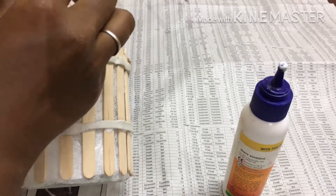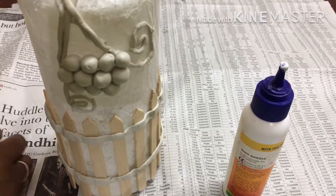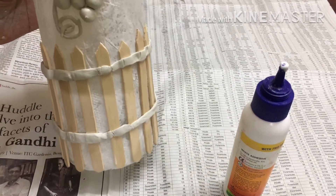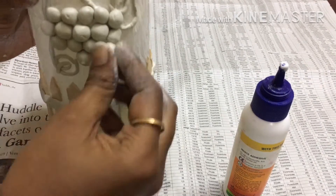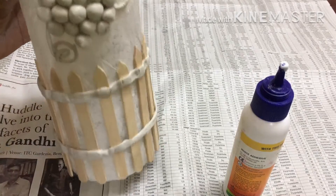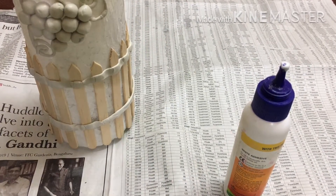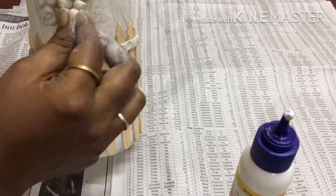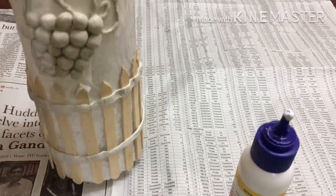Let's take round balls and paste them as well. Check all balls are one size. Make sure you apply a powder evenly.